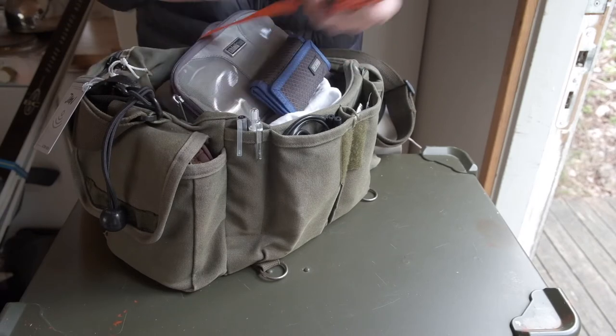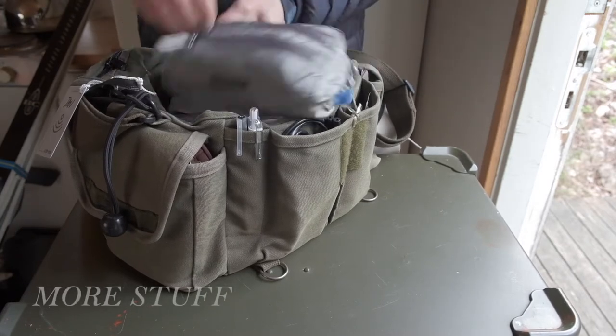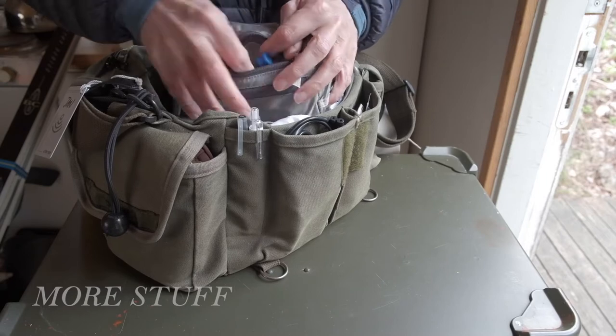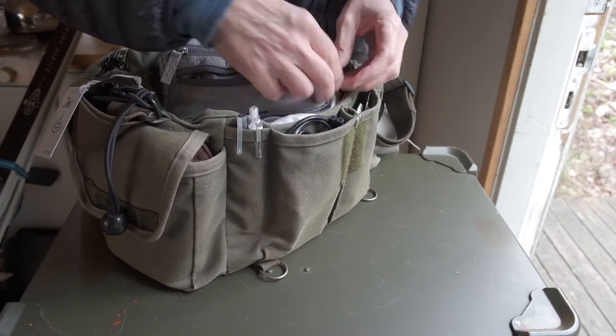Occasionally you need to take a photo on the fly somewhere else, and moving the trolley with all the gear is too cumbersome. I then just take the camera with the card and go take that shot before moving back to the trolley.